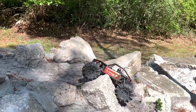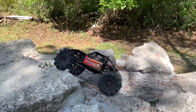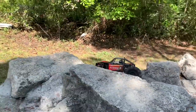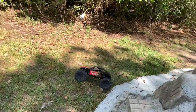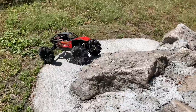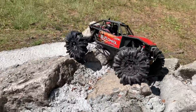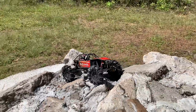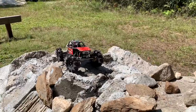Gotta watch it, gotta get it back in the camera too. Nice. See what we got here — oh wow, it just bellied right over the point, and that point can tear things up.